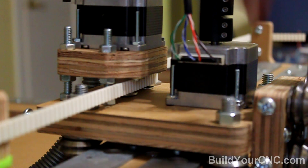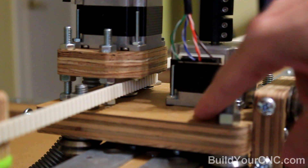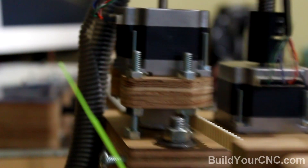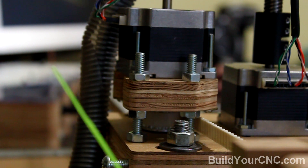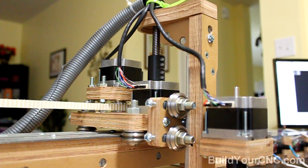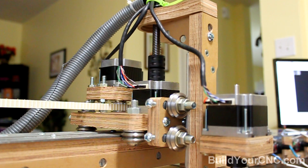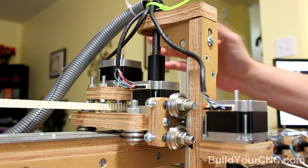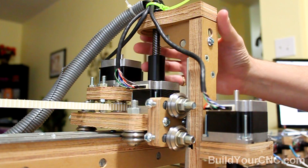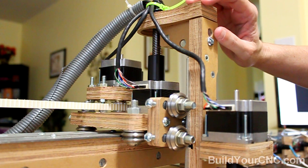The X axis and Z axis are mounted on a plate that rides along the gantry. The X and Y axes use timing belt for their main drive mechanics. The Z axis uses a lead screw for its mechanics — the lead screw is here, along with a coupling for the connection between the motor and the lead screw, and it brings this entire assembly up and down.